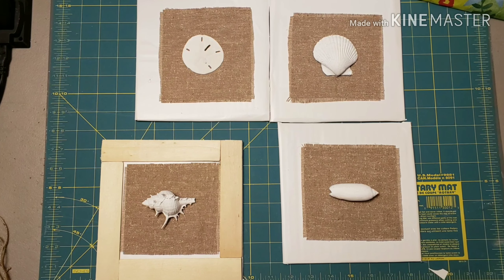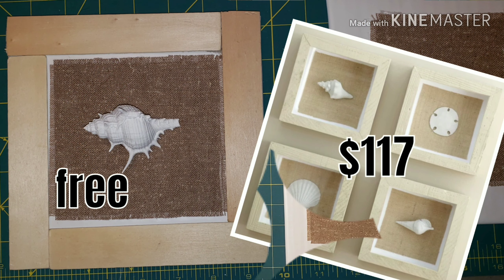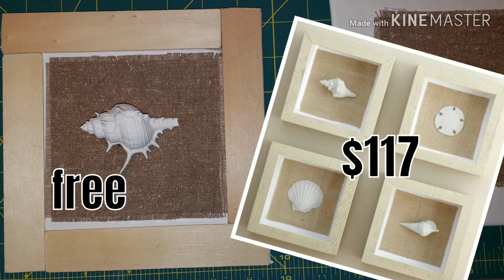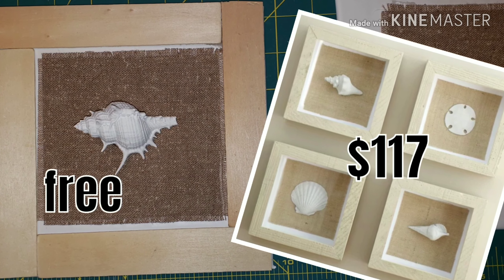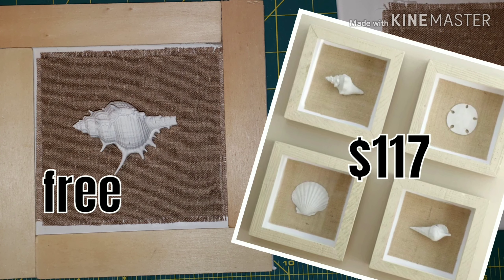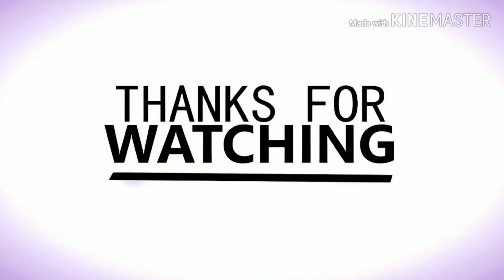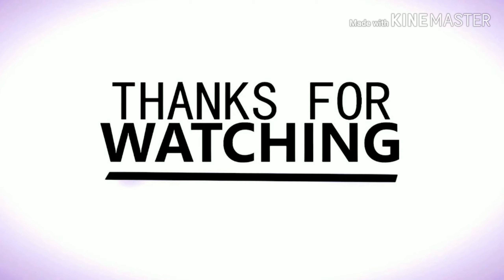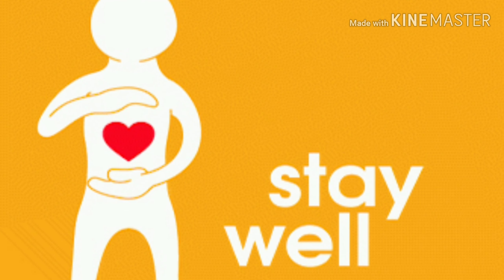There we go — my version was free, which is so much better than $117. I have one finished and three unfinished for now, but I'll go back and get some more paint stirs. Thank you so much for watching my video today, and if this is your first time stopping by my channel, I hope you will consider subscribing. I'd also like to say I hope everyone stays well.